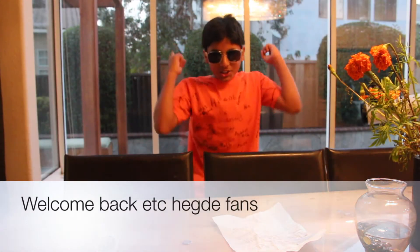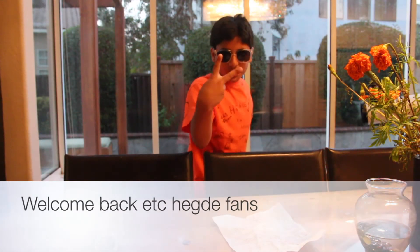Welcome back, ETC fans! Today we're going to be doing two easy magic tricks that you guys can do at home. You'll need a couple of materials, but other than that that's okay. By the way, if you guys notice my t-shirt — in the first video I said that I will wear a t-shirt every video, well yes.